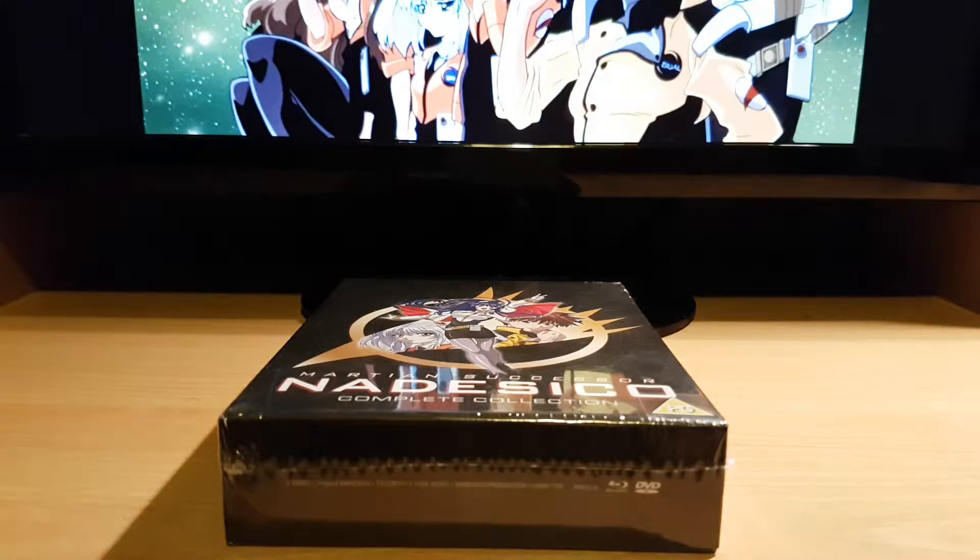This is DubkingX1 and this is my unboxing video of the Martian Successor Nadesico. It is a collected edition Blu-ray by Anime Limited.